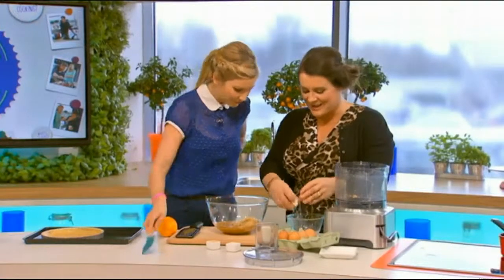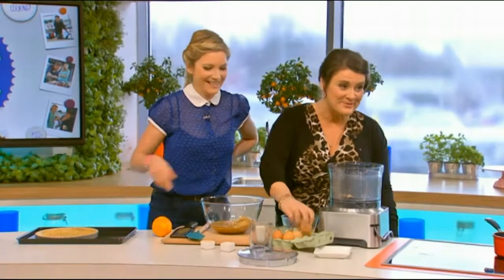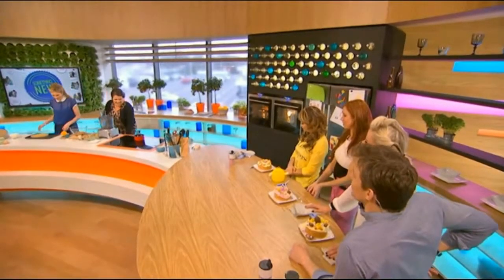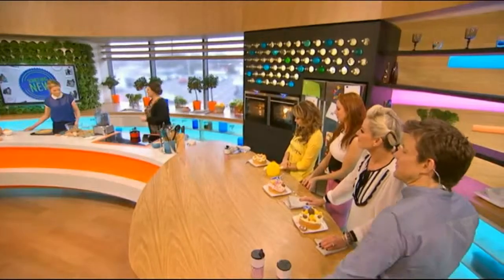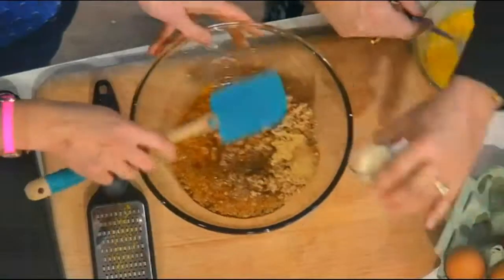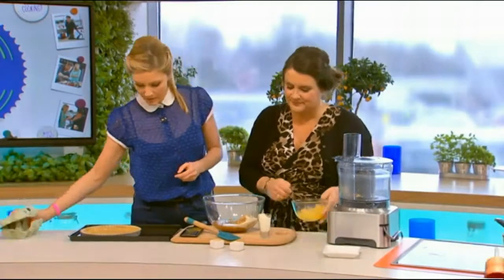I'm just going to break three eggs into here just to make sure we don't get any shell. Are you alright? I'm okay, thanks Ben. Maybe you could just do the yolk trick another time. So I'm just going to grab a fork and give those eggs a little whisk. Can we combine that and pop the cream in as well? Put that cream in.